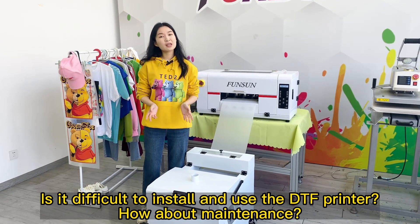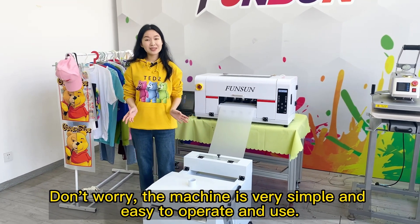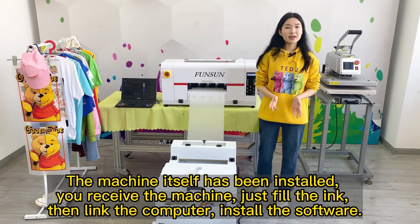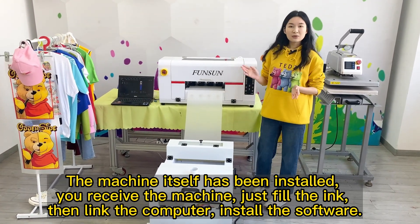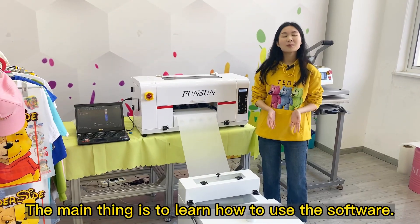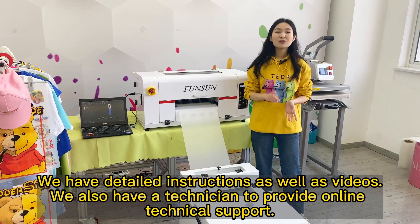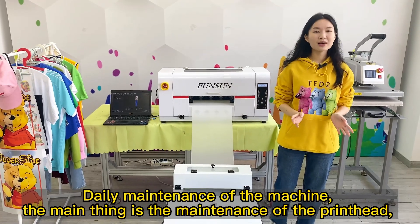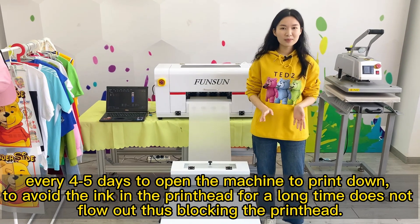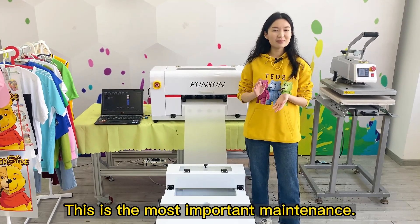Is it difficult to install and use the DTF printer? Don't worry — the machine is very simple and easy to operate. The machine itself is pre-assembled when you receive it. Just fill the ink, link the computer, and install the software. The main thing is learning the software, and we have detailed instructions and videos, plus a technician for online technical support. For daily maintenance, the main task is print head care: open and print every 4–5 days to keep ink flowing and avoid clogging the print head.